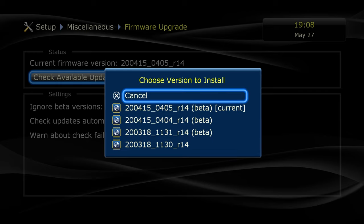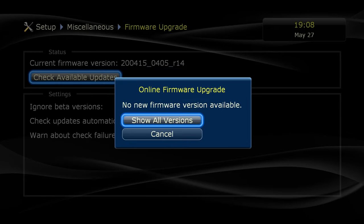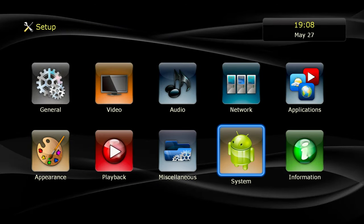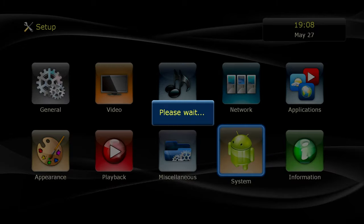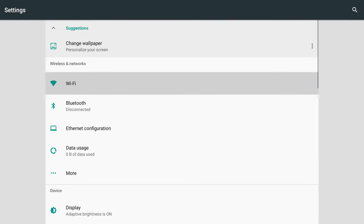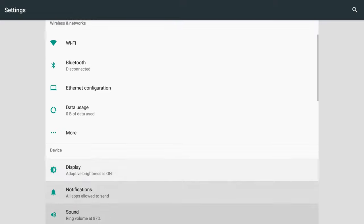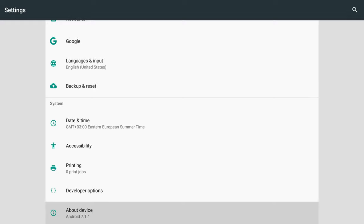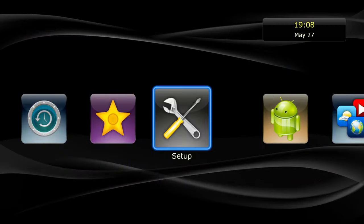I bought it day one and it is already on the fourth firmware — that's great. Dune always had good support. This is the only page where you understand this player is based on Android. The Android version is 7.1.1, but the security update is not recent — it is from 2017. Dune should provide an update here.